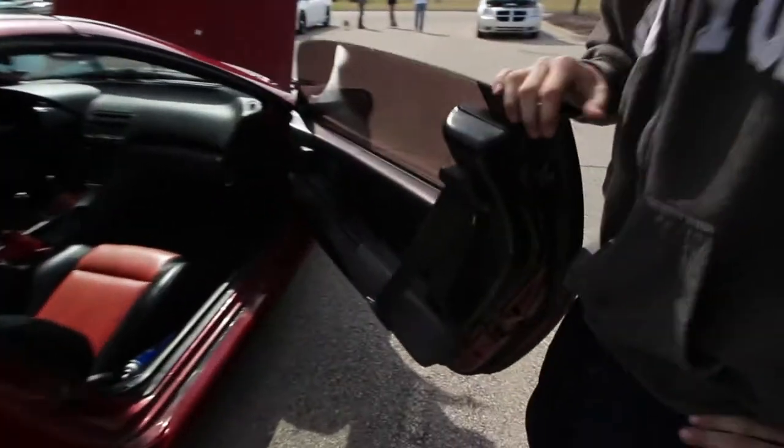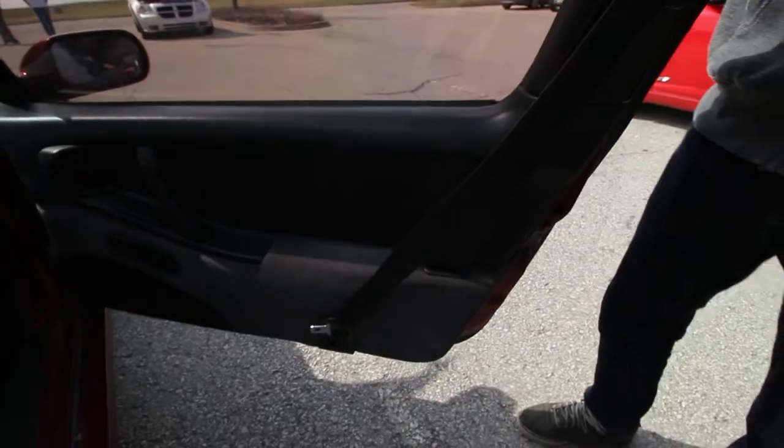I put the seatbelts onto the actual door panel — figured it's a lot safer every time I'm going around the track. It's about 175 on the turns.